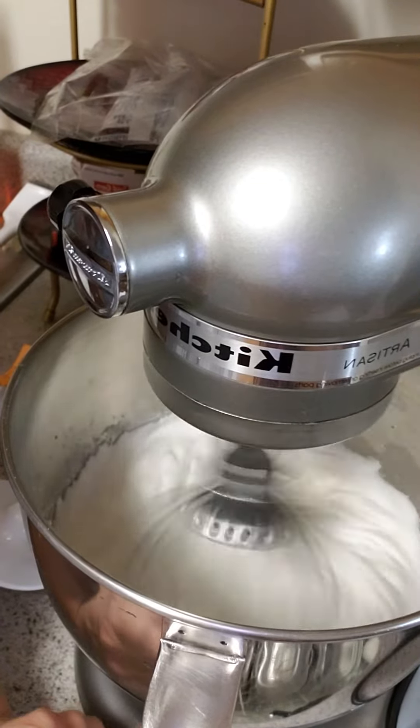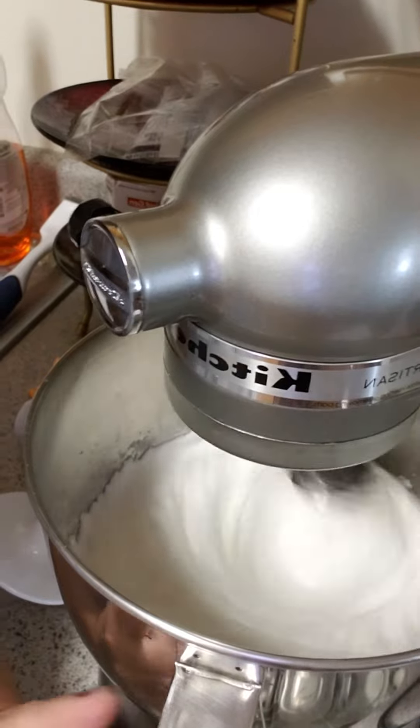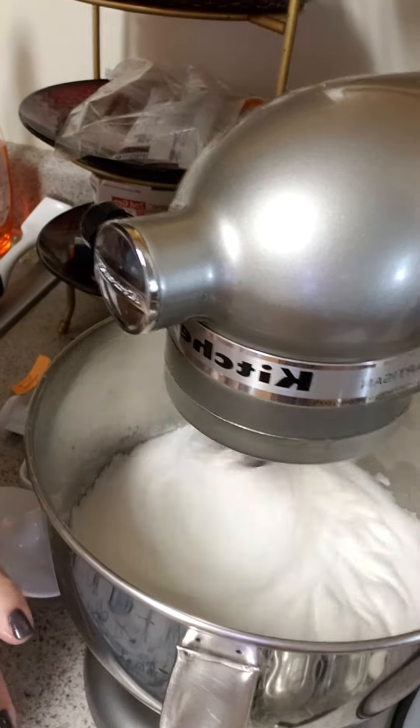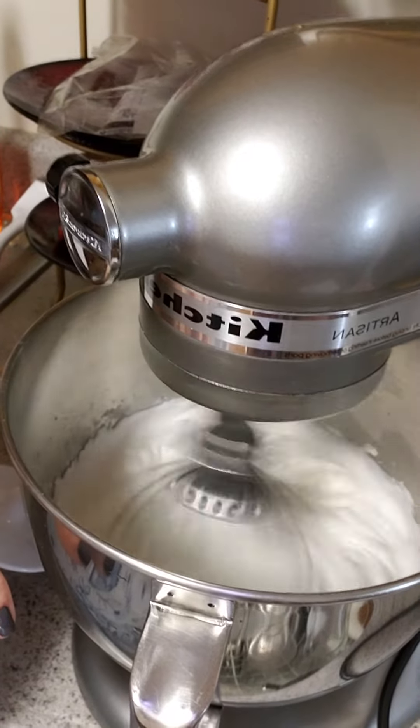So we're going to fold it in. We're not going to stir. We're not going to beat it in. We're going to fold until all the white peaks are incorporated with the flour and other egg mixture. I'll be back to show you that.